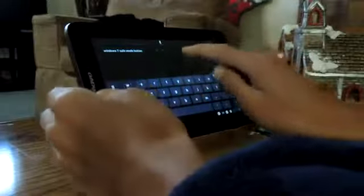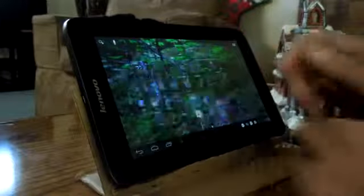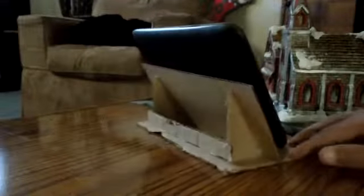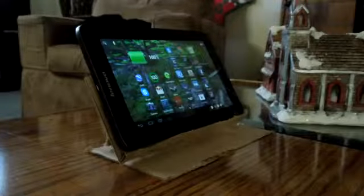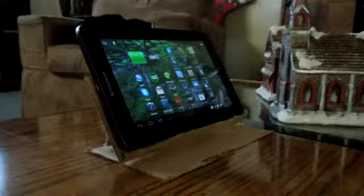It makes typing really easy — you don't have to be holding it and typing with your thumbs. It's a really cheap alternative if you have extra cardboard boxes laying around, and I think it's really cool. It only takes about 5 minutes to make, depending on how good you are with a glue gun. It's definitely worth it.